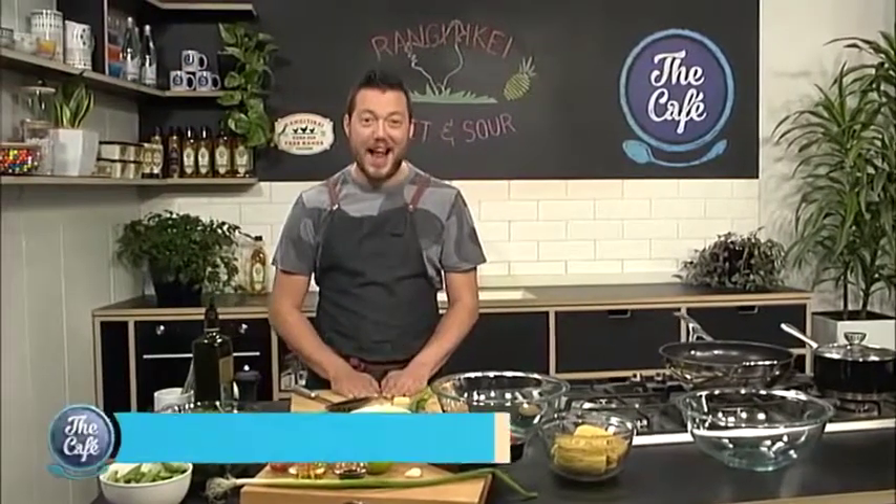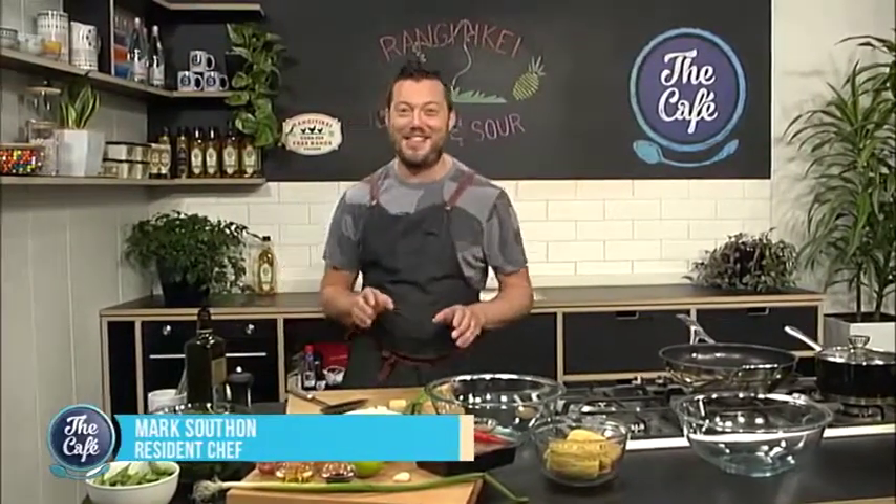We've got B52 on the menu today, and that is sweet and sour chicken. It's true — I Googled it before. That's sweet and sour chicken.